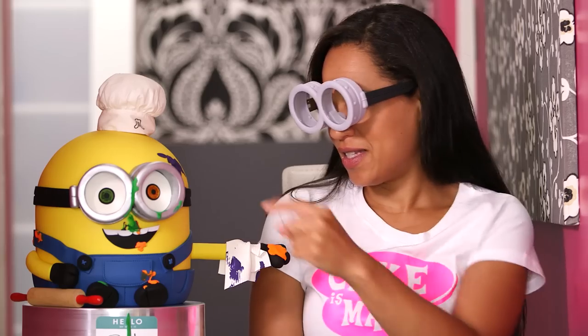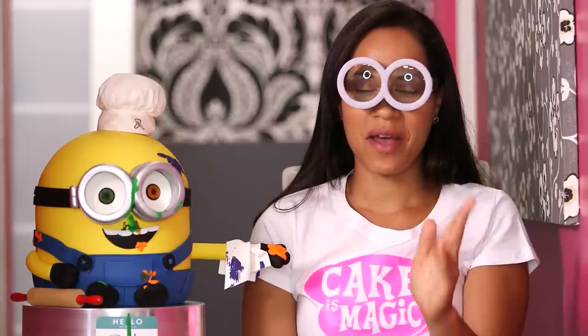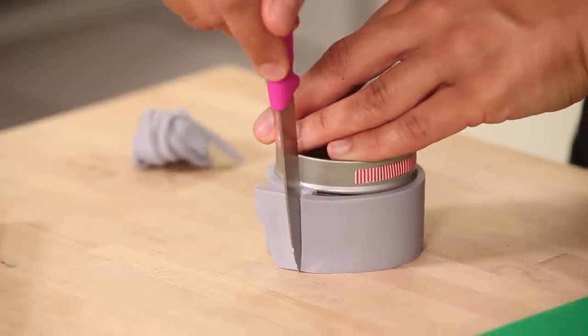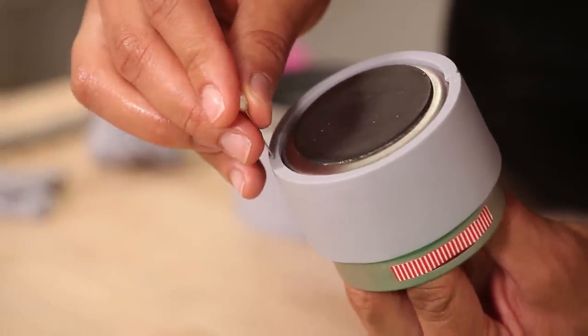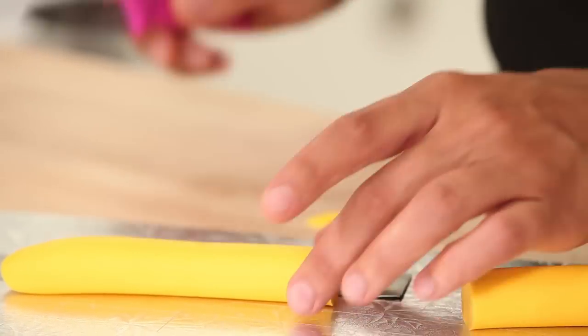For the main part of Bob's goggles — these two round cylinders — I had to make those days in advance. I coloured some gum paste grey, then cut out strips and wrapped them around some stainless steel containers coated in shortening so that the cylinders would come off once they were dry. I let those dry for a few days. Before they were fully dry, I took a pin and made marks through the cylinder — about eight marks on each side — so that I could insert the floral wire that I used to stick these goggles into Bob.